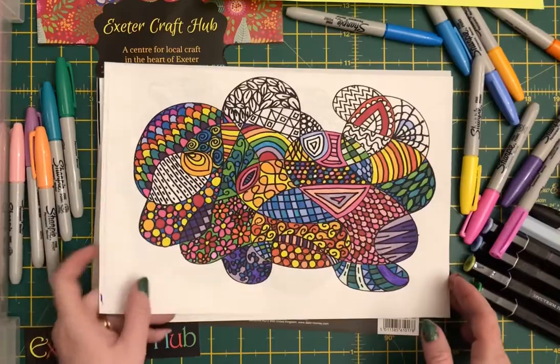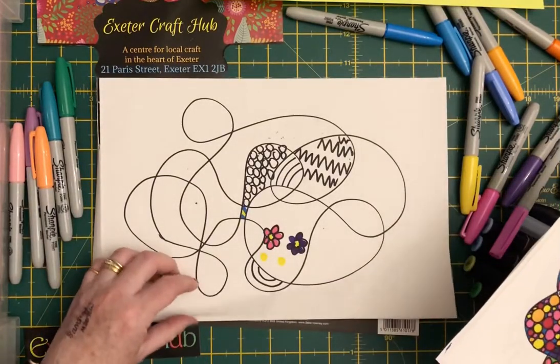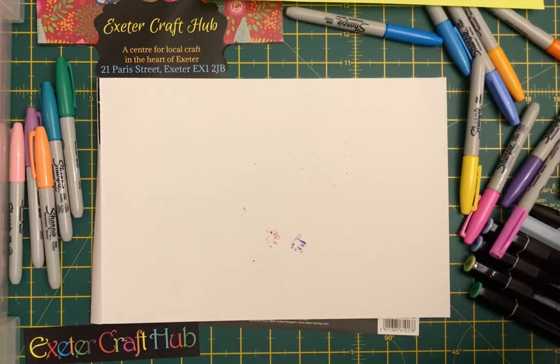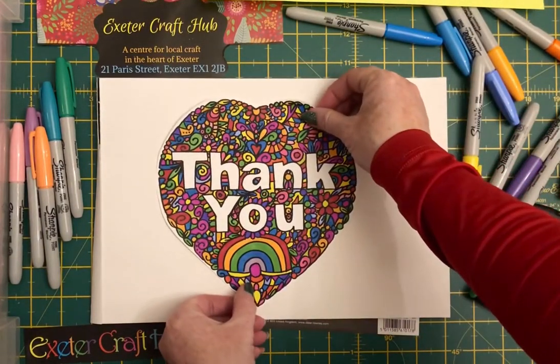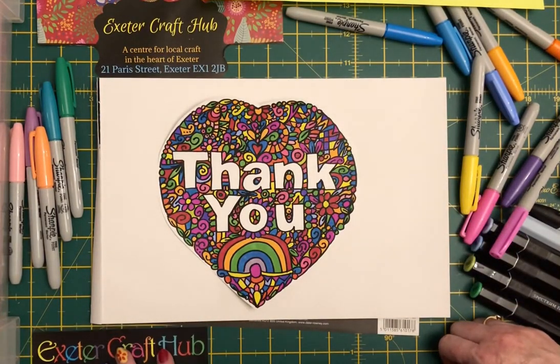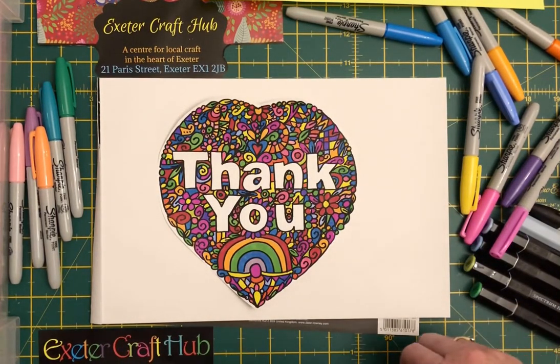So lots of different ideas, lots of different doodles that you can do — hopefully that gives you a few ideas. To finish, thank you and look forward to seeing you at the next workshop. Sonia again from Exeter Craft Hub.